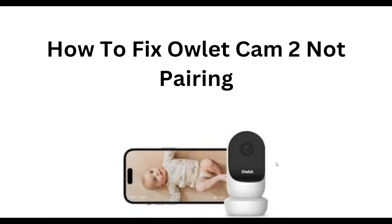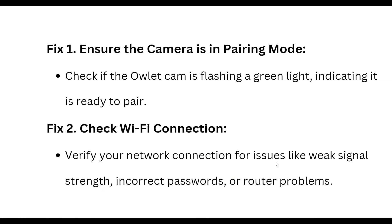Hello everyone, welcome to our YouTube channel. In this video, we will guide you through the process of how to fix outlet cam not pairing. We are going to discuss each step.